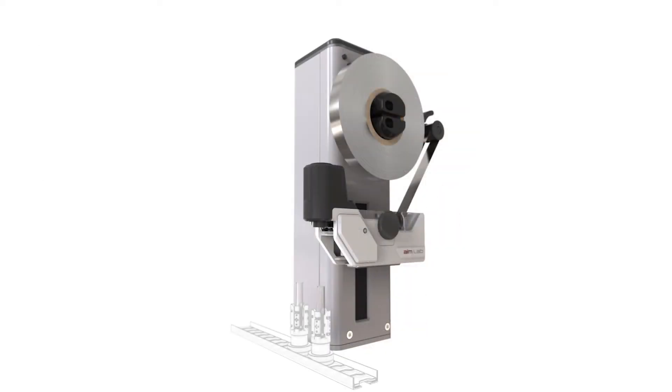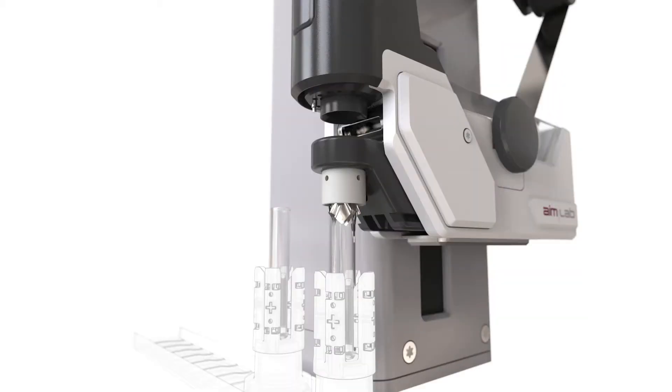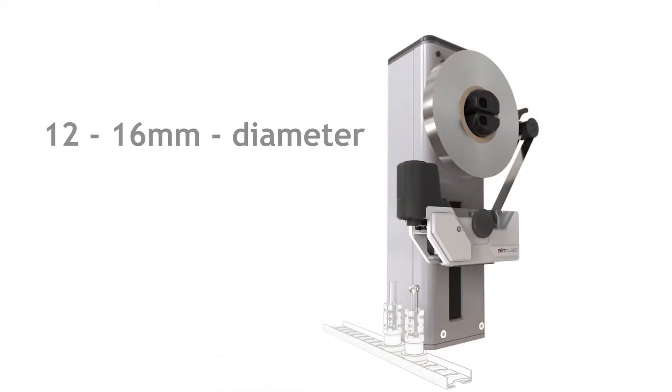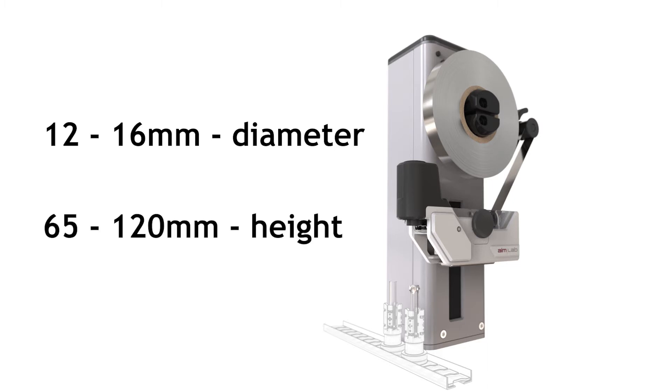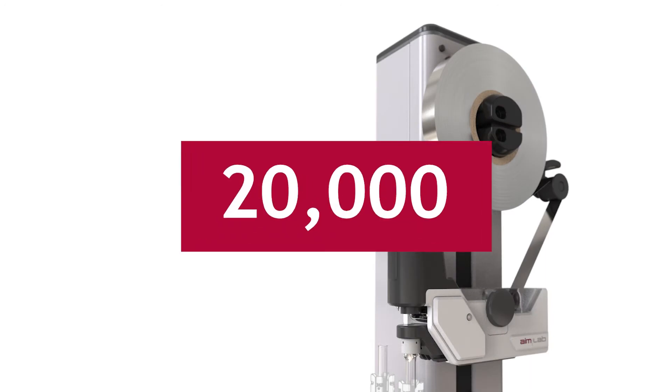For each tube presented to the AIMLAB Tube Sealer Module, it cuts a foil seal from a roll of capping foil in situ, then crimps and welds the seal foil over the top of the tube. It can seal a range of plastic tubes from 12mm to 16mm in diameter and from 65mm to 120mm in height. The roll of capping foil installed on the TSM can generate 20,000 tube seals.